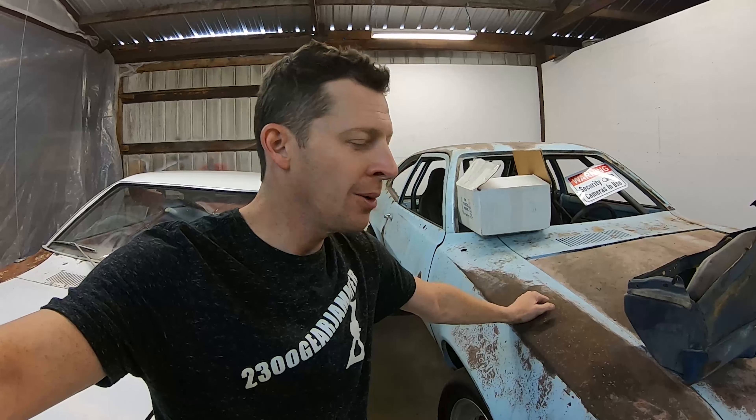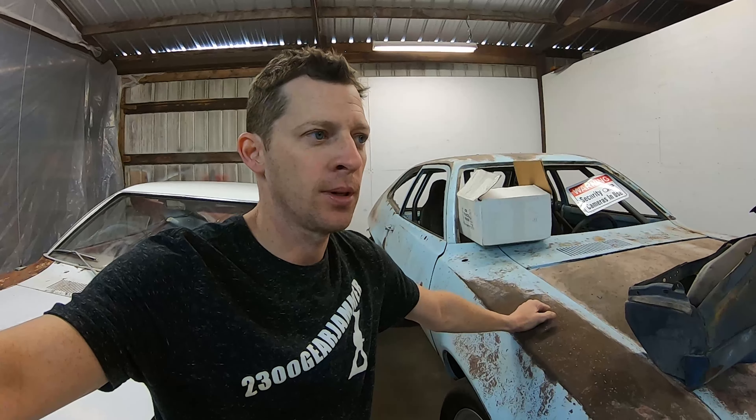Welcome to the 2300 Gear Jammer channel. I was feeling kind of sick in the last video but I'm back to 100%, so I'm going a whole lot faster. For this one we're going to do a whole bunch of wiring and fix general stuff on the car. I want the windows to roll up and down like normal — I don't run lexan windows, this is all glass — and it gets hot at the track.